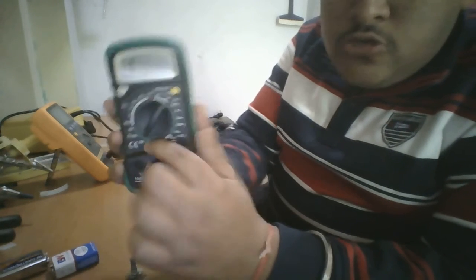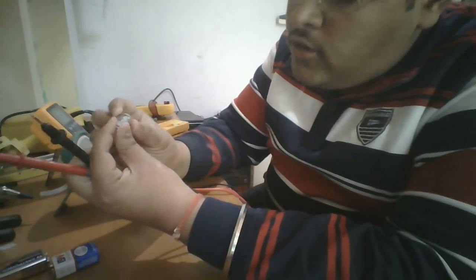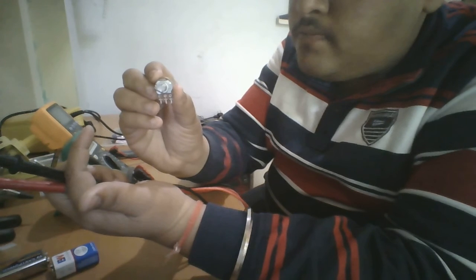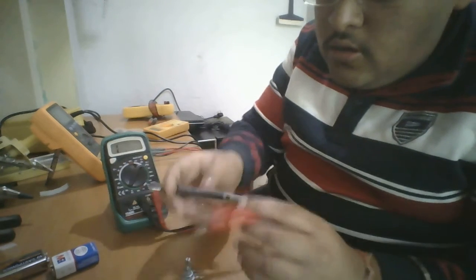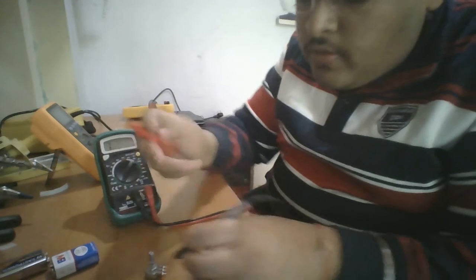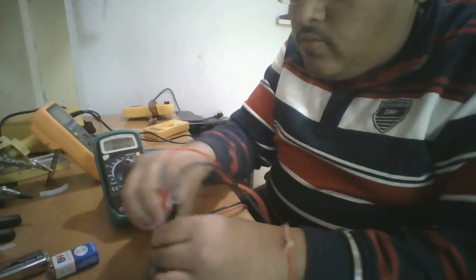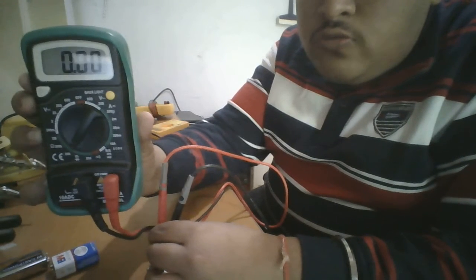I have set the manual multimeter to 20 kilo ohms. Now let's check the potentiometer turned fully anticlockwise to its least point. The black or negative probe of the multimeter goes to the first pin of the potentiometer and the positive probe goes to the second pin. As you can see, it is showing 0.00 ohms because it is set to the least point.